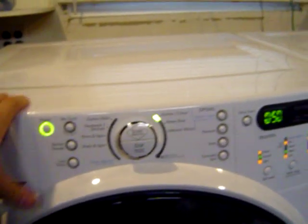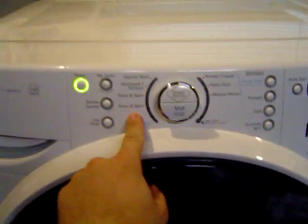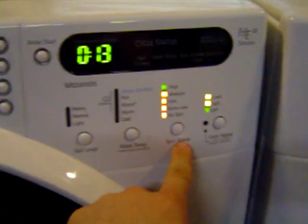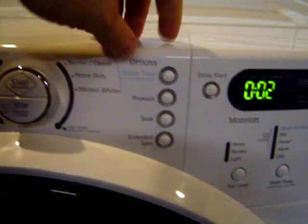First you want to turn it on, select Drain and Spin, go to your modifiers, select No Spin, and on this model,